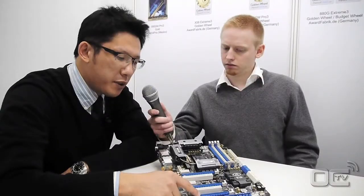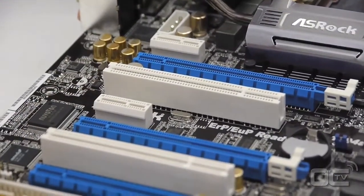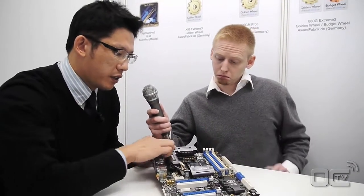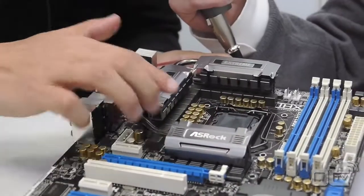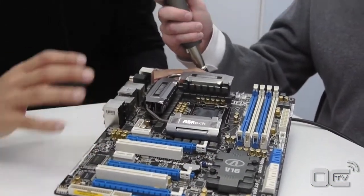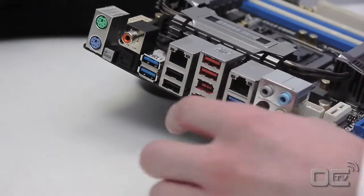The three PCI Express slots support SLI and CrossFire. You can see the new design of the heat pipe and the heat sink of the chipset, which makes the board look more sleek. We also have 6 USB3 on the rear port. I have a question regarding this — you have 4 USB3 here, but you mentioned 6. Could you please tell us where the last two are?